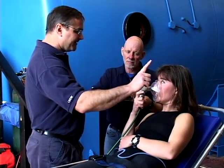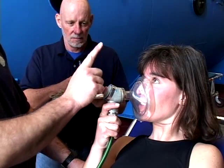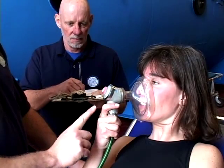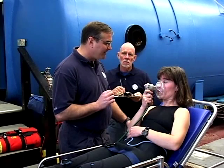Check the eyes. The diver should be able to see you, and they should be able to track the movement of your finger without moving their head. You should be able to tell if their vision is normal.